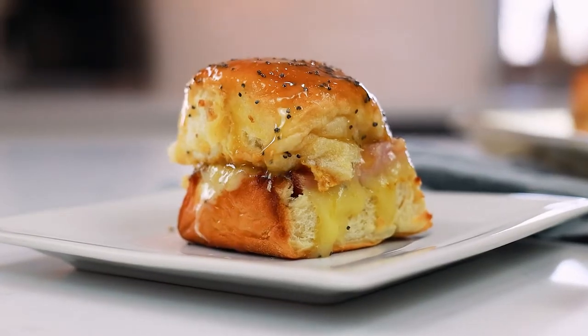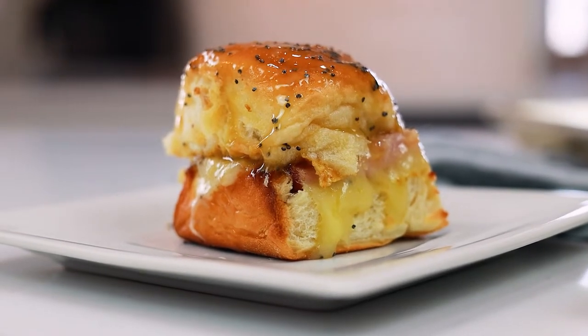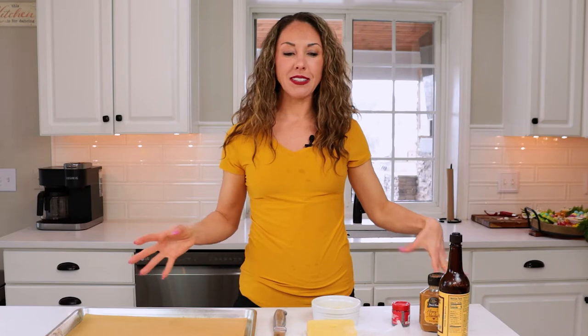Hello everyone, welcome to my get-together. My name is Aleka and today's recipe is going to be my baked ham and cheese sliders. They are probably the easiest thing to bring in bulk to a party or to prepare if you're expecting more than about six guests.